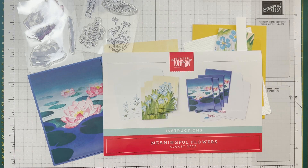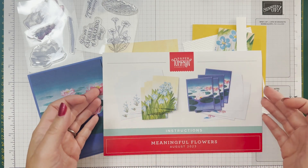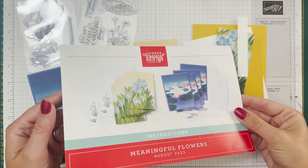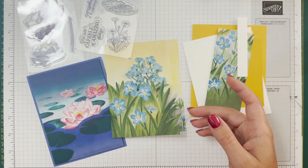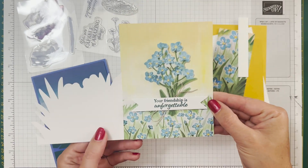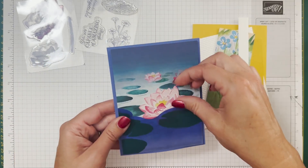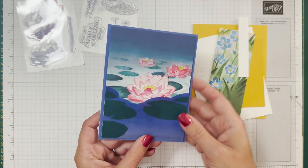Hello! It's Ninka here from ninks.com, and I'm going to bring you some alternatives that I made with last well August 2023's Paper Pumpkin - it's the Meaningful Flowers. Now if you didn't see last week's video you can go back and check that out. We made the actual projects in the kit, so it will give you four of these cards with a beautiful message at the back, and four of these cards with a fun little interactive element.